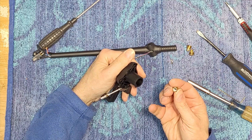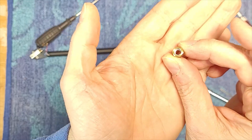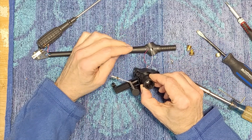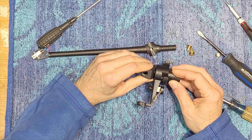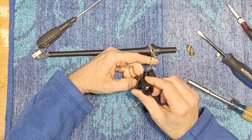There's our nut. It's got some kind of thread locker on it — a very fine thread. Yeah, let's get it out.